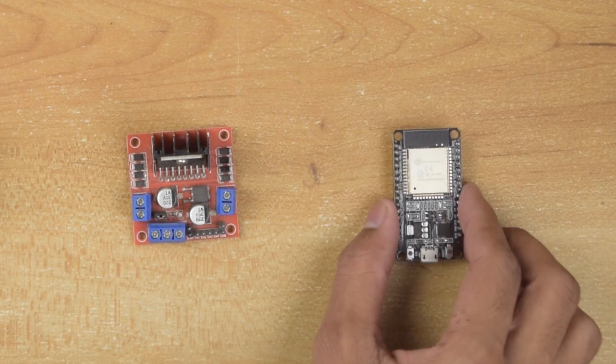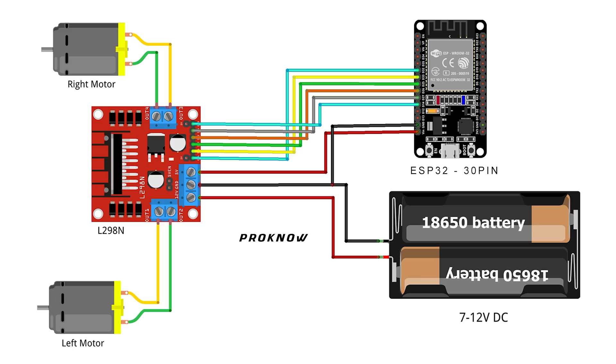Alright guys, these are the electronic parts that we need to build this project and you can follow this diagram for connections.